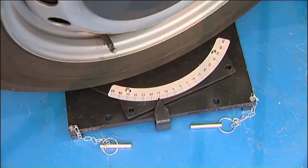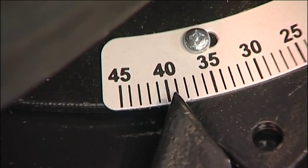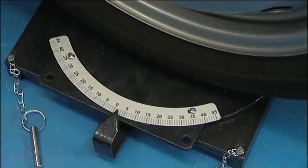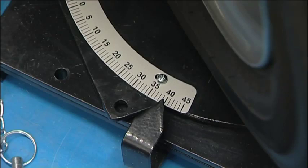A number of useful measurements can now be checked. First we are going to find out if the steering is centralised. The steering is turned to full lock on the left hand side and the reading in degrees is noted. Now the steering is moved to full right lock and the reading is checked. The two readings should be the same if the steering is centralised.